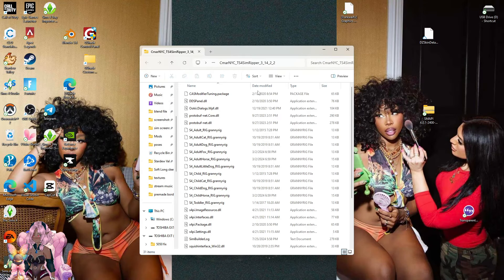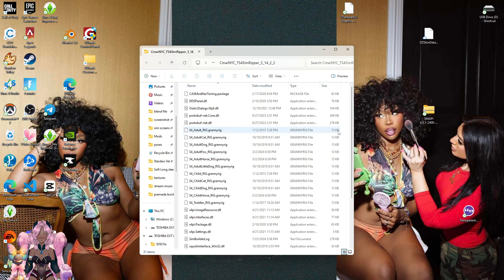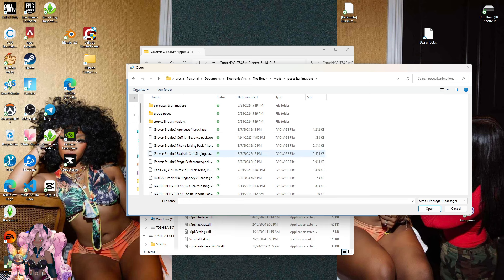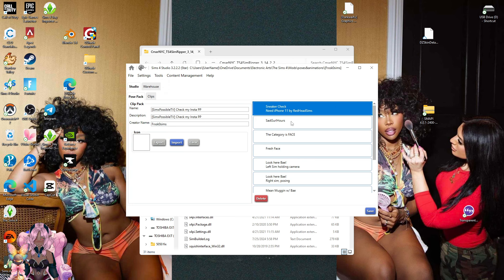By the way, you do need Sims 4 Studio — this is if you're basically going to import a pose from Sims 4 Studio, which I'm going to show you how to do now. I'm going to show you how to basically import in-game poses you have in your game to make it a blend file so you can make it a pose. You're going to go to your poses and look for a pose you want to do.